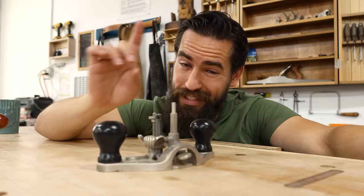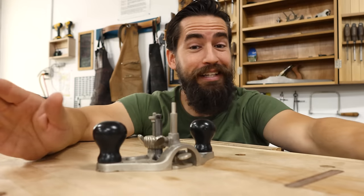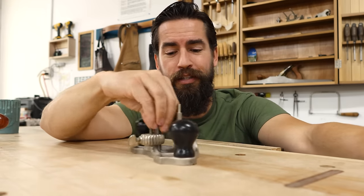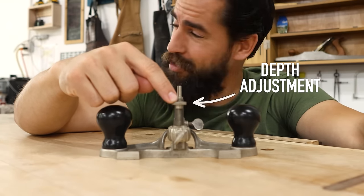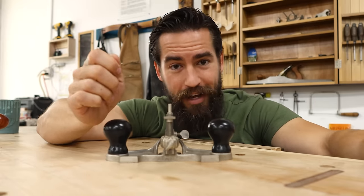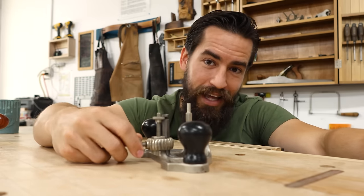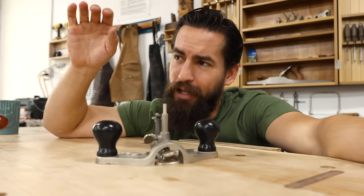To my knowledge, what Stanley did invent — and this may or may not be true, but at least this is the first time in popular woodworking culture that we know of it — is the depth adjustment right here. This is clutch. This is a huge improvement rather than a tap set. I can unlock this collar, make a depth adjustment, lock it back down, and it's really easy to get a micro adjustment.